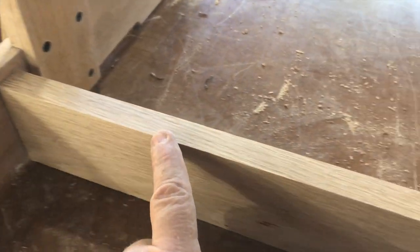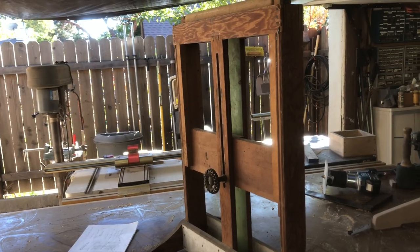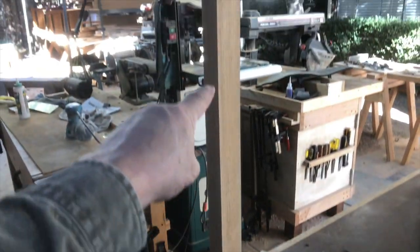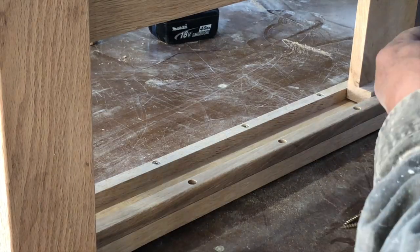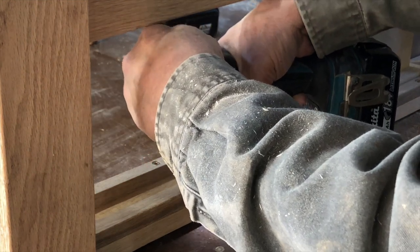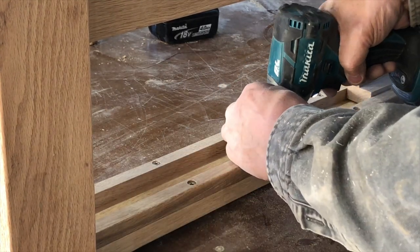I'm going to go ahead and use my trim router to round over this edge of the stretcher. I'm not going to round over the back edge because it will join to two vertical pieces of wood. Now we're going to take note of the stays on these sides that will keep the roller mechanism sliding smoothly straight up and down. What I'm going to do is extend these stays the full length of the side pieces so that I can extend the reach and the throw of my roller holder, because I want to go to 48 inches so that I can use this with my bandsaw.